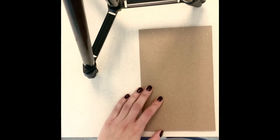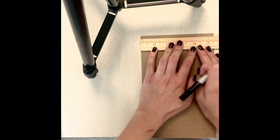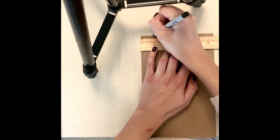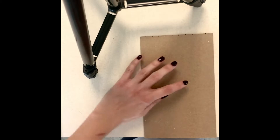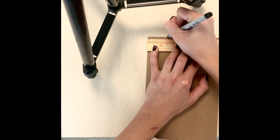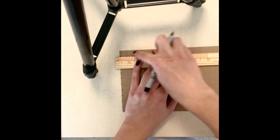To get started, begin by laying out your ruler on top of the cardboard and marking off spaces every quarter inch. You'll do this all the way across the width of the cardboard. Repeat the markings on the other end, and be sure to double check that your spaces approximately match up on both ends.